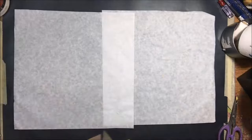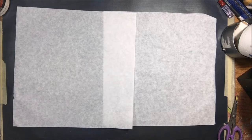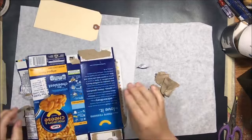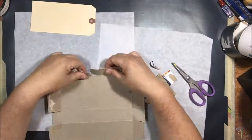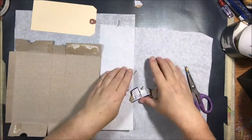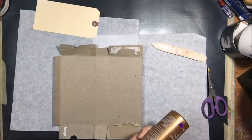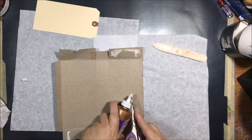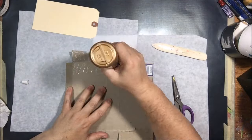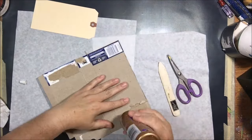Hello everyone, it's Chelsea from PaperOcotilloStudio. Today I'm doing something for the 'Trash to Treasure' hashtag event from the Creative Arts Collaboration, where you take something that was going to be thrown away and make it into something new. Those of you who watch my channel know I like to make books, and I was making macaroni and cheese and looked at the box and thought it would make a really great tag book — people are always asking me what I do with my altered tags.